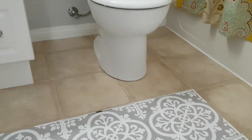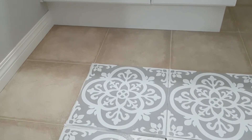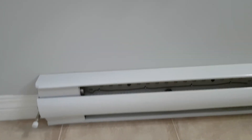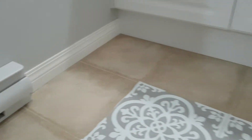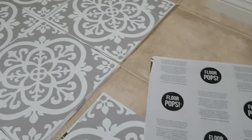When I go around the toilet they're going to have to do an L cut, and then under the heat register — which I might actually just unscrew and lift up if I can't wiggle it underneath. We'll take a look and see. Anyways, it looks beautiful, I'm really impressed with these floor pops.